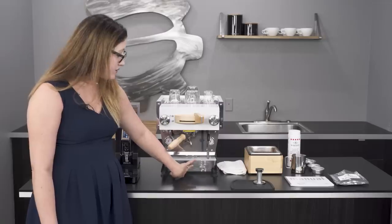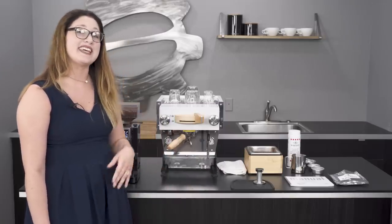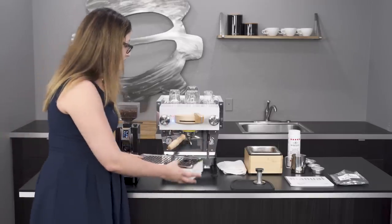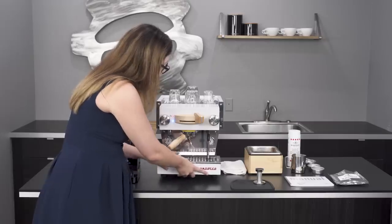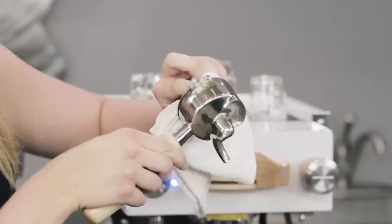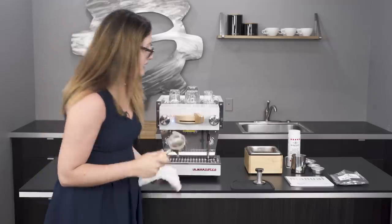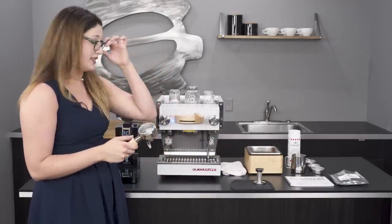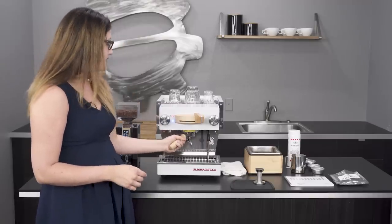Since our last review, La Marzocco has also released the plumbable version in the states, so this machine is now plumbable with a nice rotary pump that will last you a very long time. It features commercial-grade stainless steel throughout, and an all-stainless-steel portafilter that makes it really easy to clean. They also have wonderful baskets — you can even get their precision baskets, which have very even holes at the bottom. Some other brands have a large variation in hole size, so the precision baskets take out as many variables as possible for consistency.